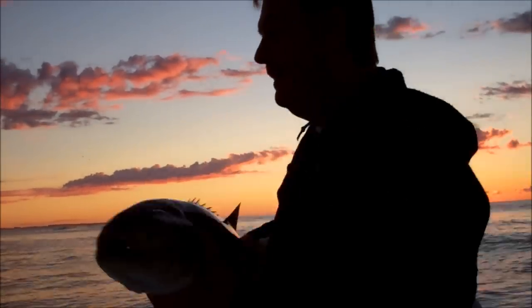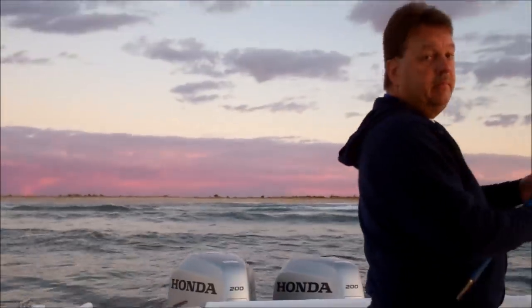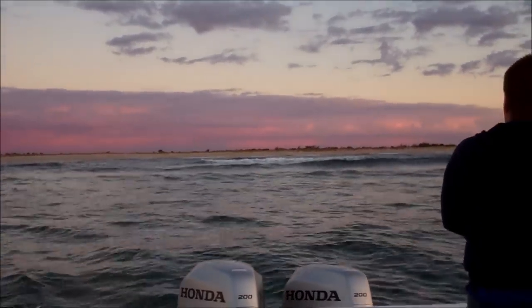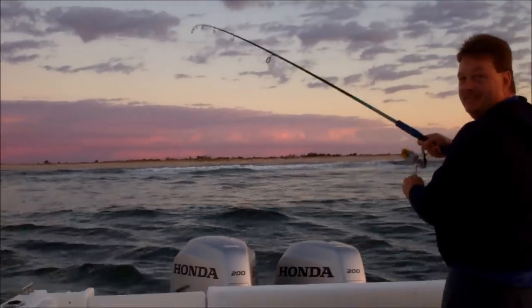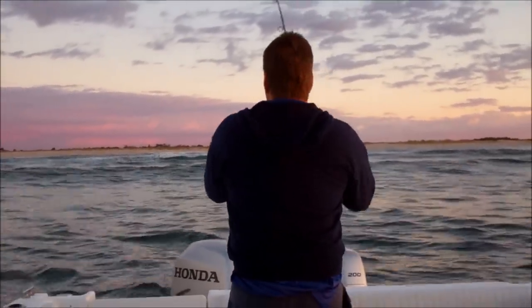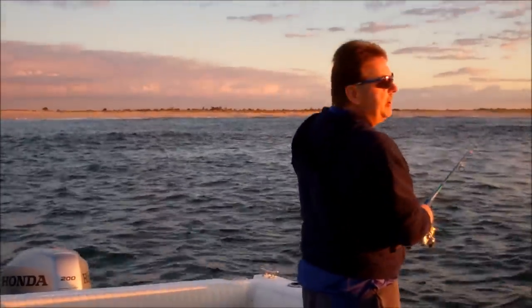That's a stupid thing to catch. Let's see if we can do it again, try to get some more strikes. Another blue thing — two big blues so far!